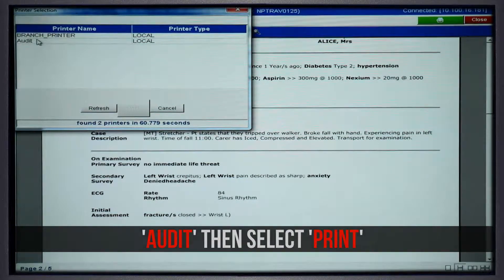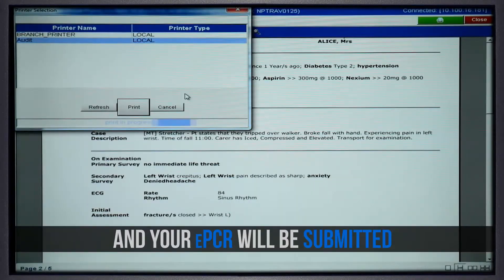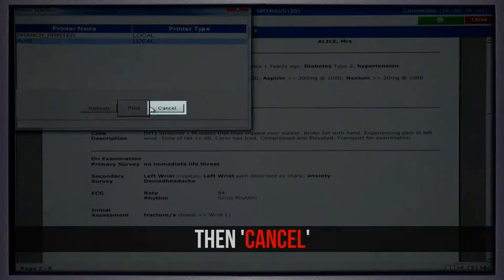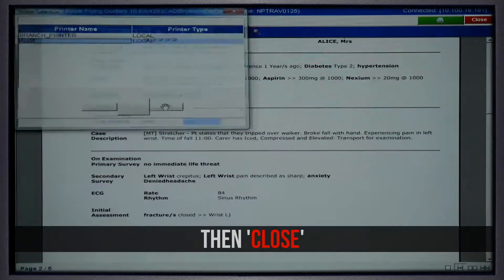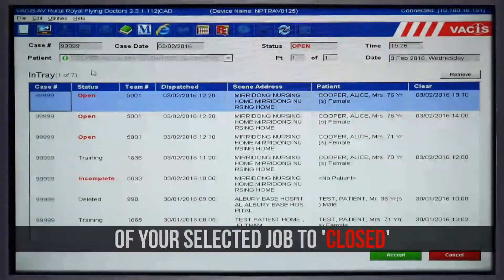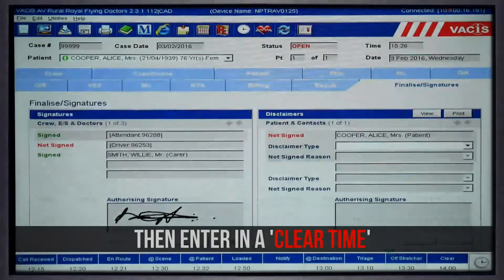Once you have selected Audit, select Print and your ePCR will be submitted. Click OK on the confirmation window, then Cancel, then Close. You will then need to go to the Intray and change the status of your selected job to Closed, and enter in a clear time.